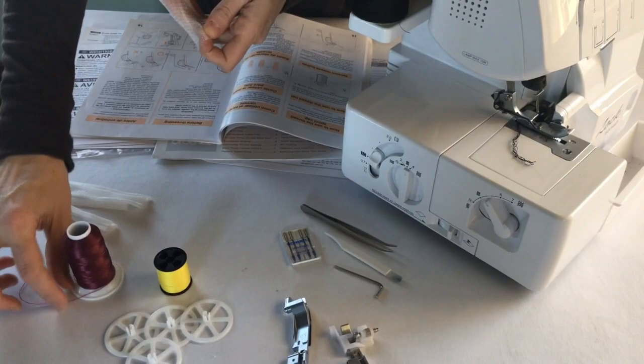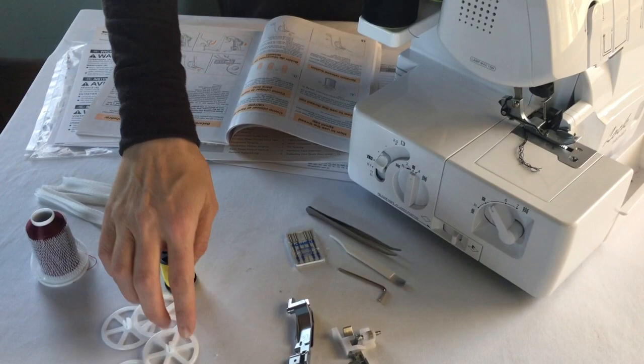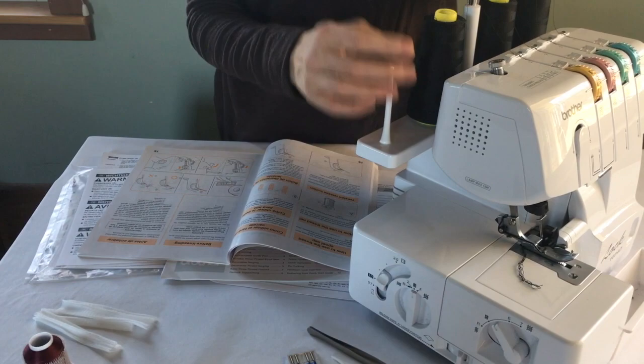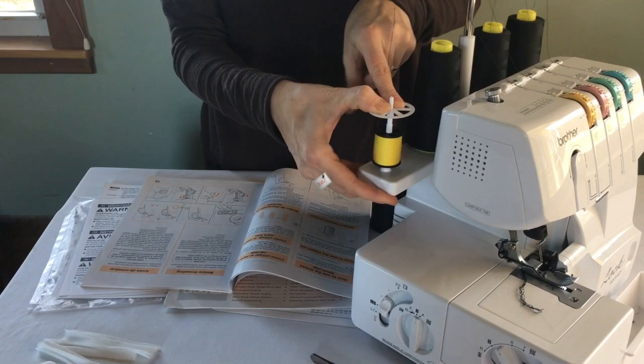There are also four thread nets that go over your thread. When you're using nylon thread or a slippery thread that's just going to go haywire, you put these nets over your thread — we'll sew with that later. And you have four wheels called thread spool caps and four cone-looking things. The cones go under the large Serger threads to keep them from rattling around when you're sewing. The thread spool caps go under the smaller thread spools with the pointed end down.